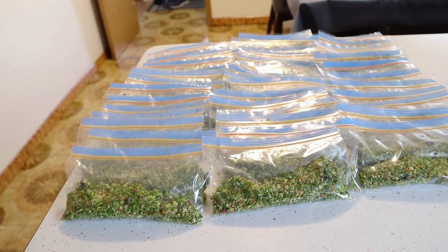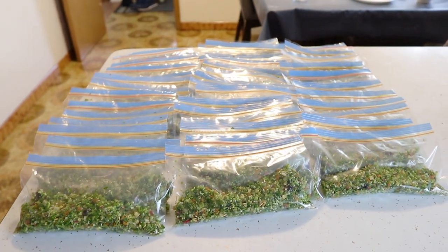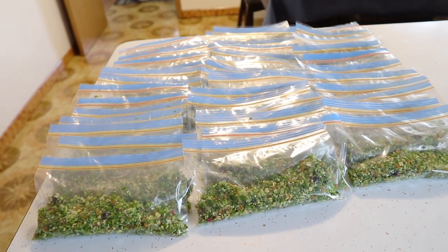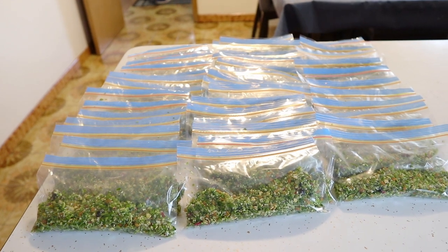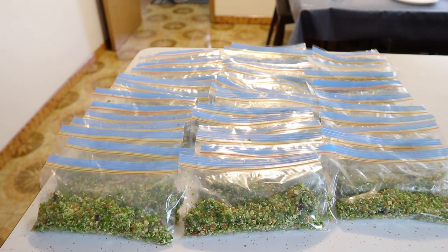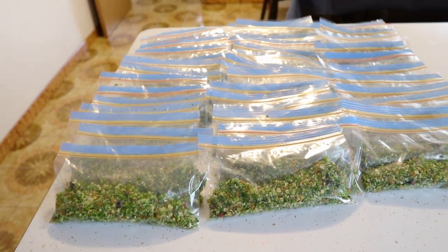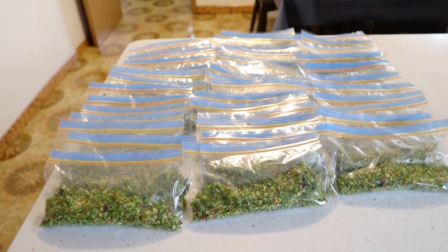Comment down below if you guys want to see another video on grains and my homemade seed mixture. There are a lot of reasons why I make my own seeds — home-grade grains, pretty much, is what I call it. The reason is seeds in the markets, even very well-known brands, they're just not good in my personal opinion. Although I have 44 portions, this should last me about two months because in between I might give them eggs or something different.